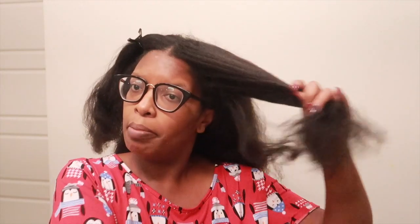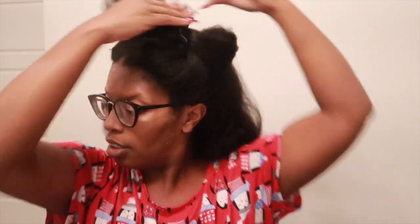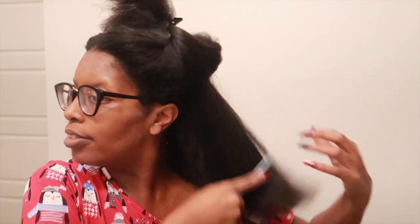All right, so I'm going to comb my hair first - that went through pretty good. This back part, I think it's kind of tangled. I'm going to split this up. Yeah, it's very tangled here.